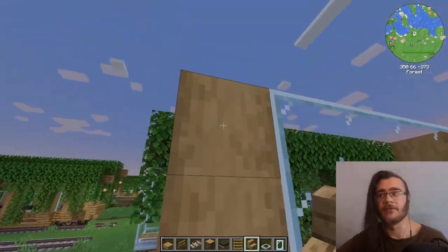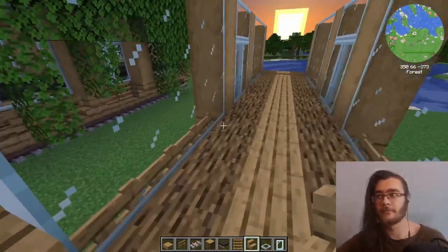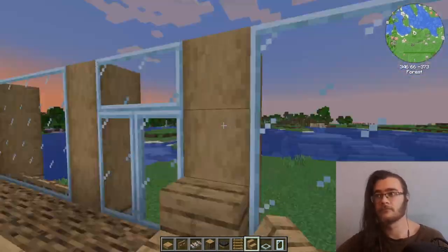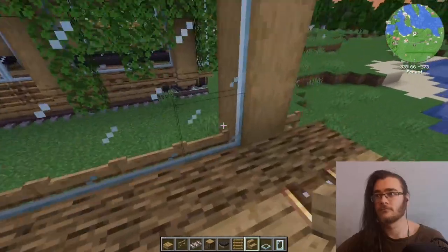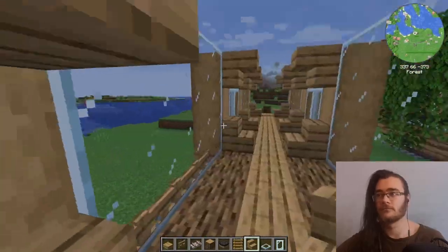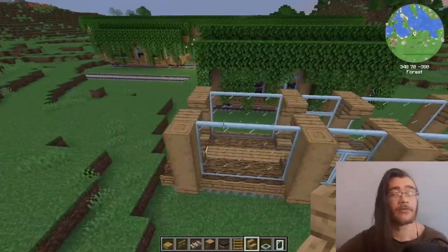After that is done we can place the inside stairs to make it look a bit more round. And there we have a frame — now we need to build a roof.